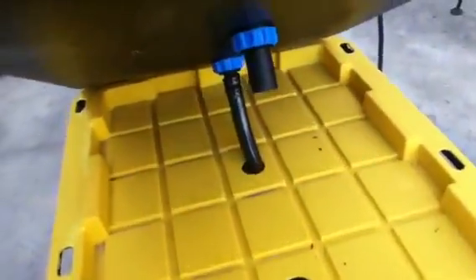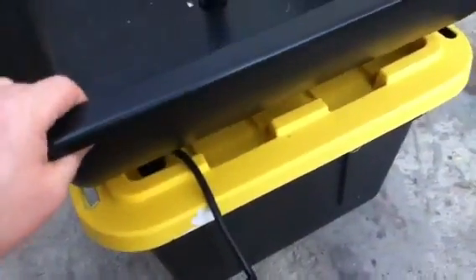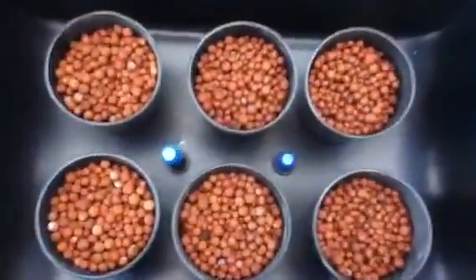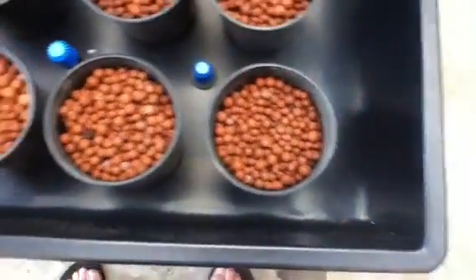Here you can see the tubing connected to the fill fitting going into the lid. We'll lay the lid down and poke the drain overflow fitting into the other hole. You can see the power cord coming out of the corner. Here's the final assembled unit — all the hydroton is in the pots and they're all set up evenly spaced throughout the flood tray.